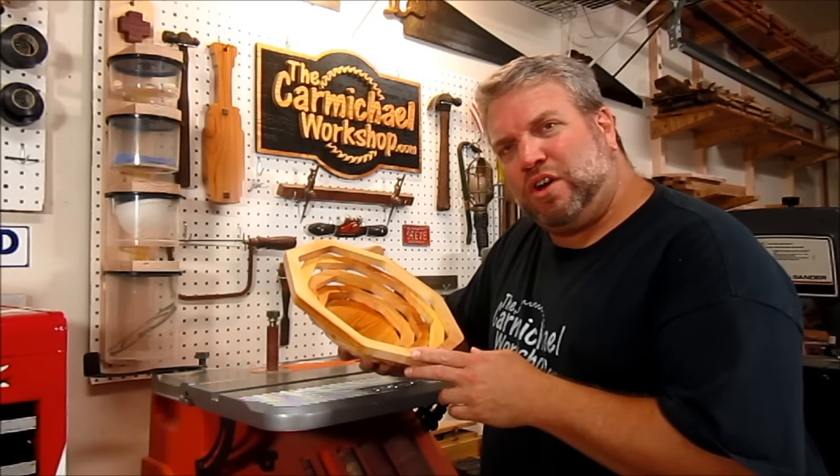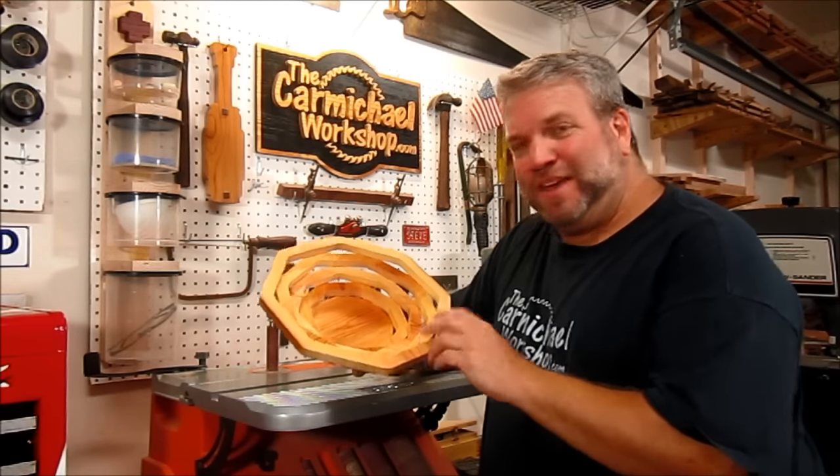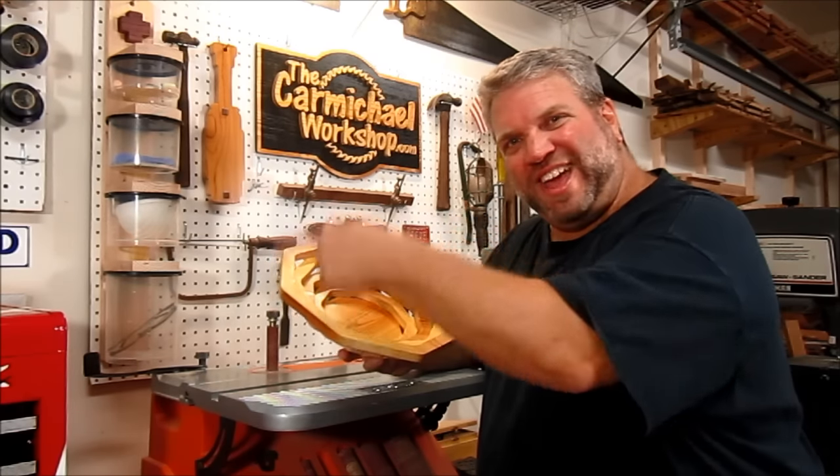I'm not sure if it's a bowl or a basket — maybe it's a basket bowl. Leave me a comment and let me know if you think it's a bowl or a basket. Baskets usually have a handle, don't they?